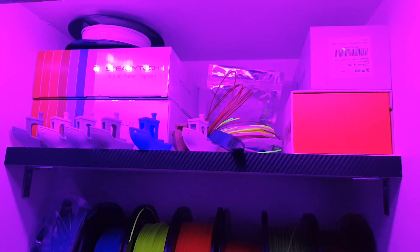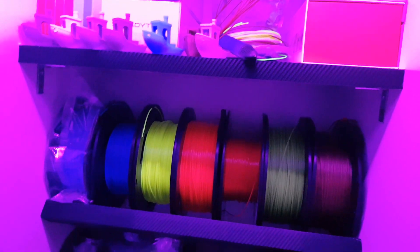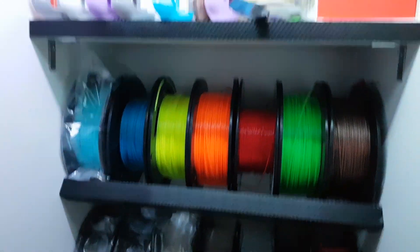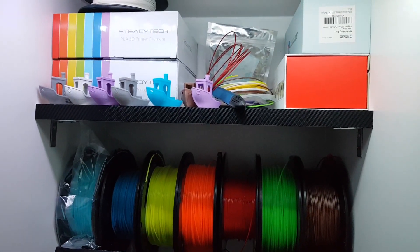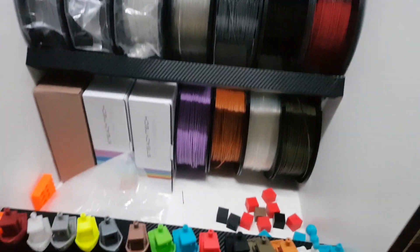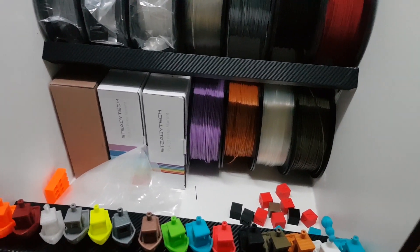On the top shelf I've got my 3D printing pens and a couple of benchmark boats. I'll change the light to white so you can see it better. I've also got the newest filaments — the Steditec ones, which are from box.co.uk.